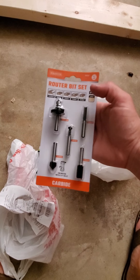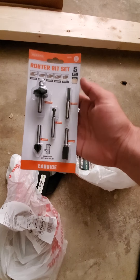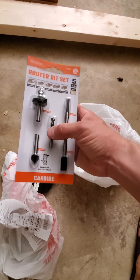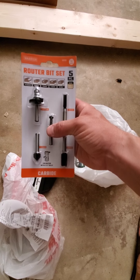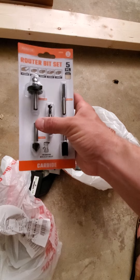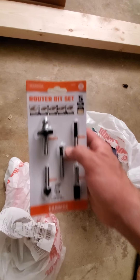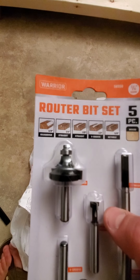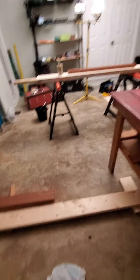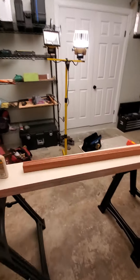I got this — it's actually eight bucks, not bad. It's got a round over, two straights that can plunge I'm guessing, and then this is actually a T-slot — they call it a keyhole. That's pretty dope, I think that might come in handy. And then some kind of weird angled thing. Five pieces total.